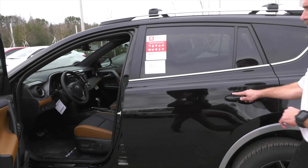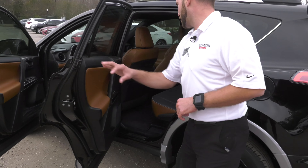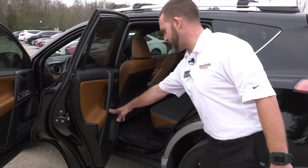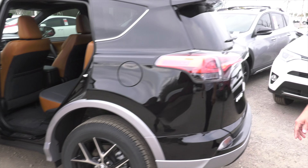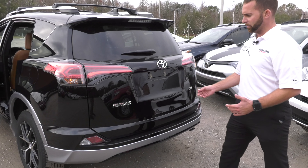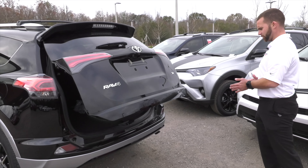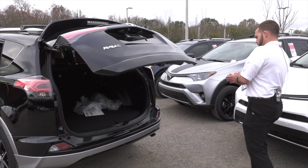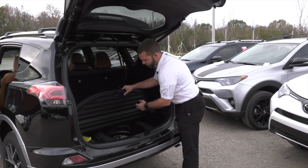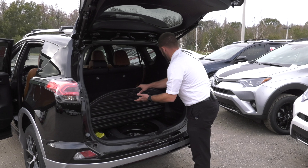Coming around to the back, you'll notice you have your leather rear with reclinable seats. You have your charge port, door seals, and switch plates. Coming around to the rear, you'll still have the silver two-tone back here and the power liftgate in the rear, with the foldable trunk panel that can be flipped over and used for the other side.